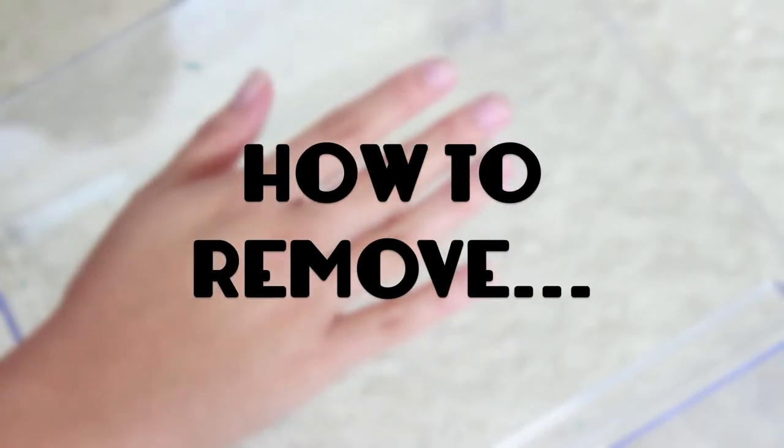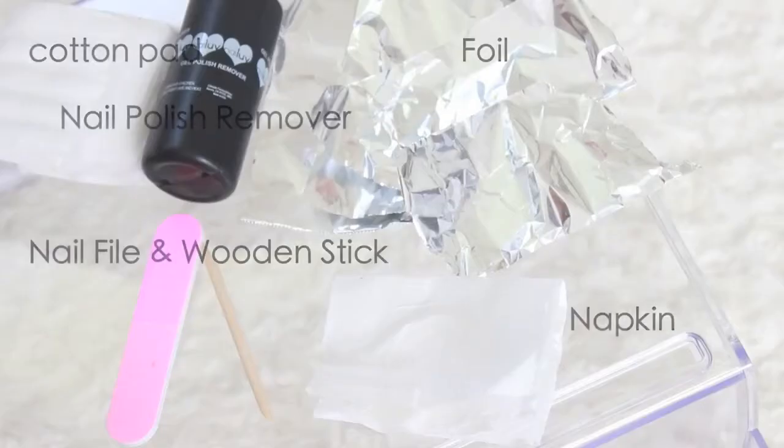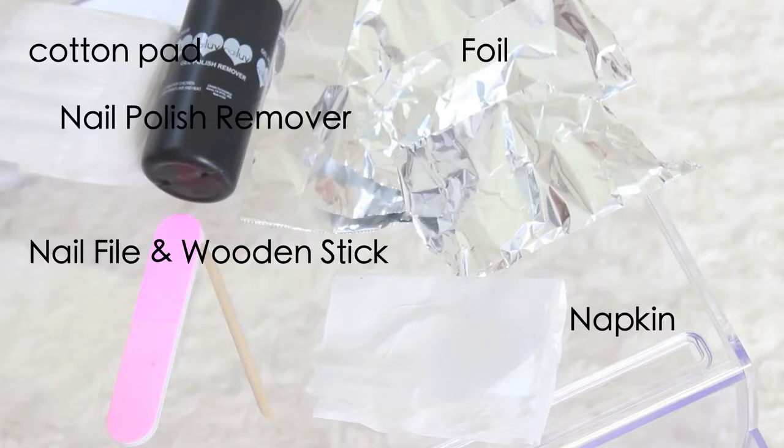Here is the removal process. You will need a cotton pad, nail polish remover, foil, nail file and wooden stick, and maybe a napkin — that's optional.